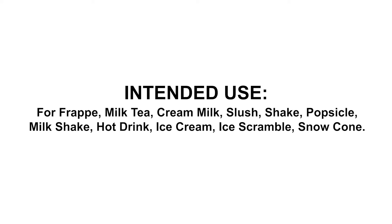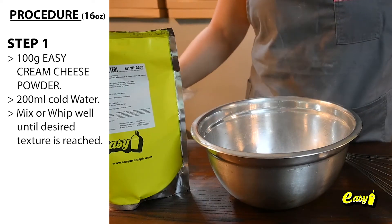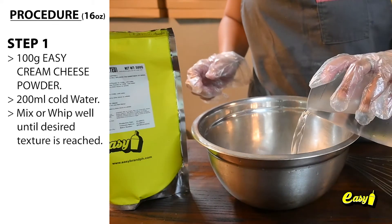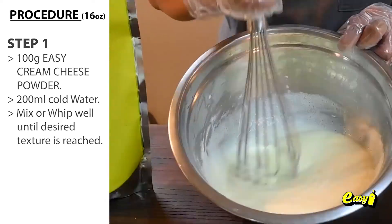Here are the procedures. Step 1 — Cream Cheese Mixture: 100 grams Easy Cream Cheese Powder, 200 milliliters cold water. Mix or whip well until desired texture is reached.